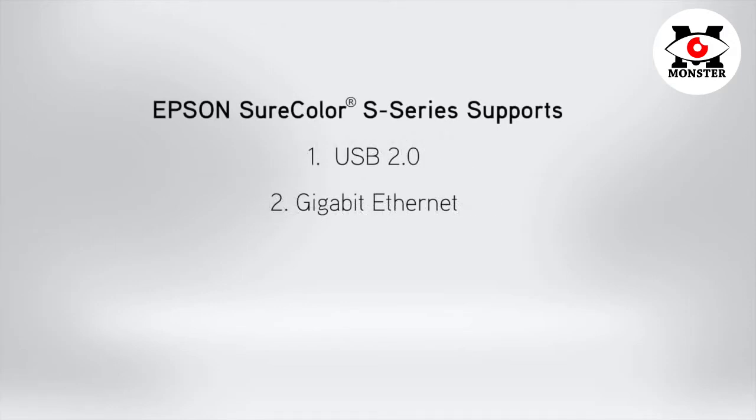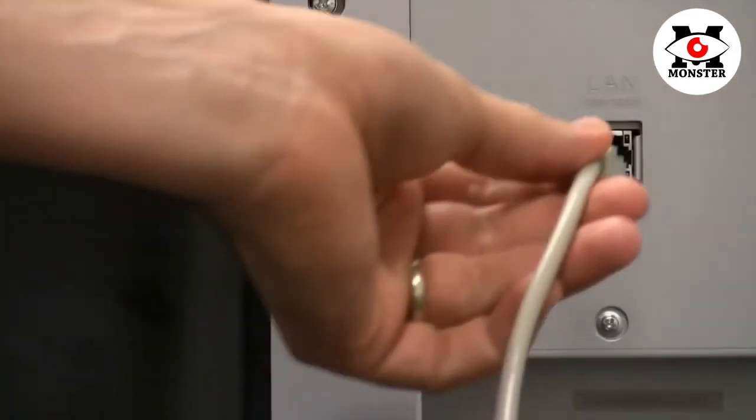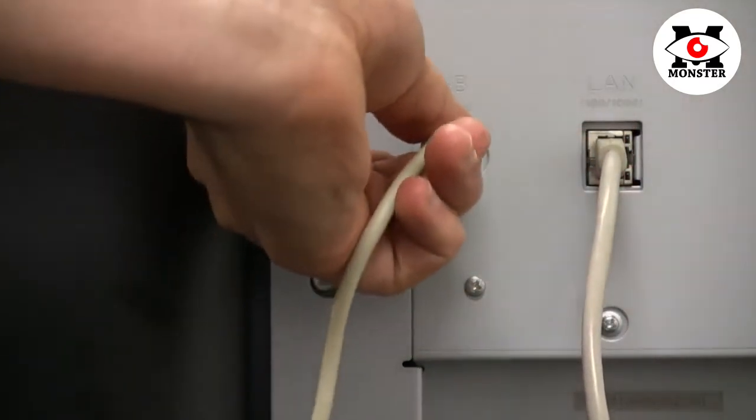The Epson SureColor S-Series supports both USB 2.0 and Gigabit Ethernet connectivity, and will switch between the two as print jobs are sent to the printer. Located on the side of the S-Series, you will find two 110V power plugs, as well as USB 2.0 and Gigabit Ethernet ports. To connect to the S-Series, simply insert the USB and Ethernet cords into the appropriate slots.